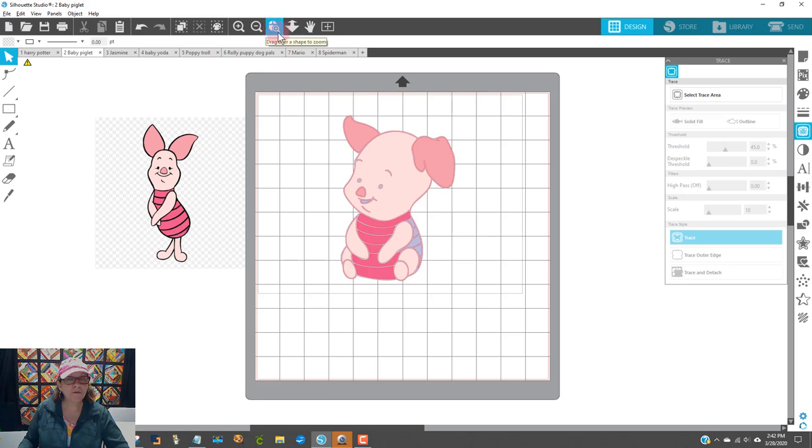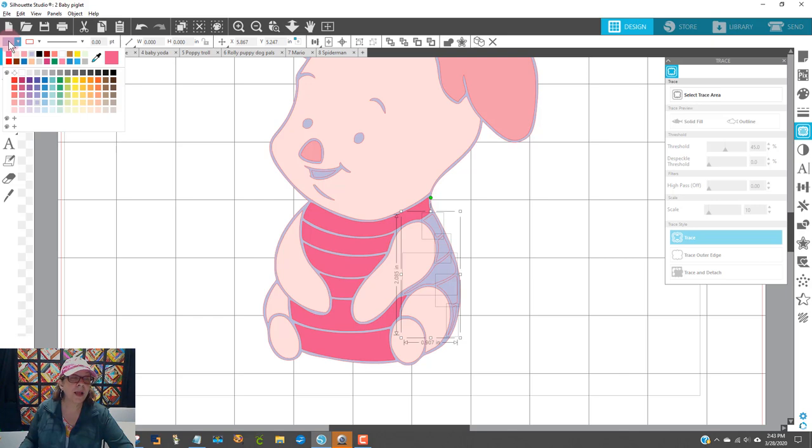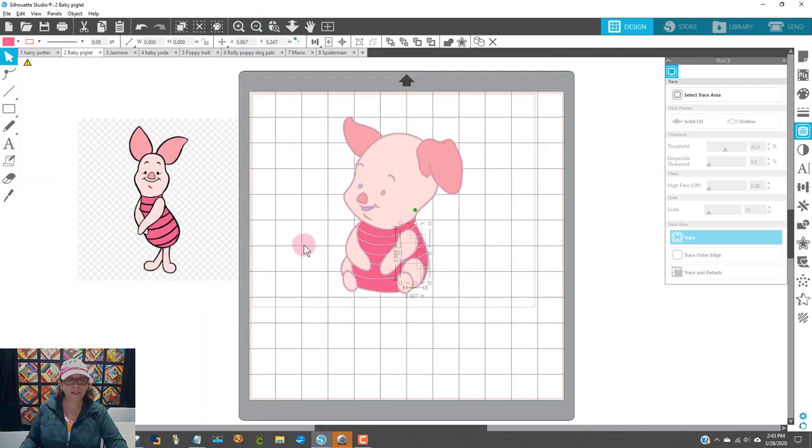Now it's going to be easier to get the selection tool and select this part of his outfit, hold down my shift key, and select this, this, this, and that. Now we know we've already used that color — it was the most recent one we used. If I come up to the color palette area, it's the one on the very left. Let's scroll back out so we can see better. It looks like there's only one thing left we have to do, and that is to get black in all these areas.